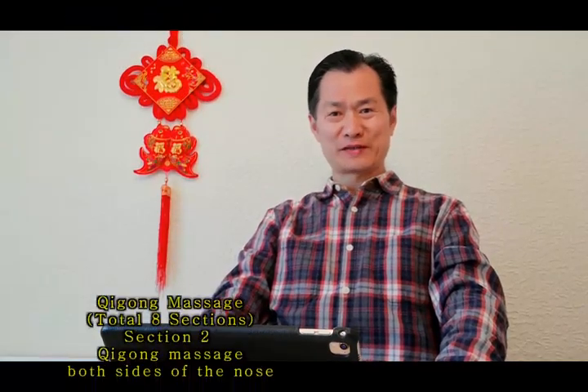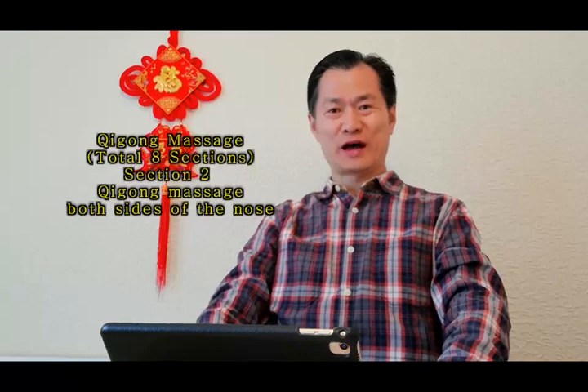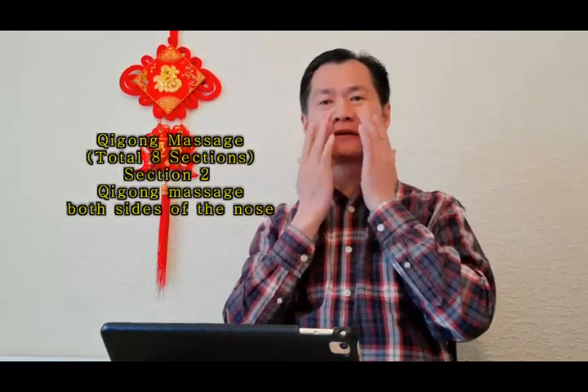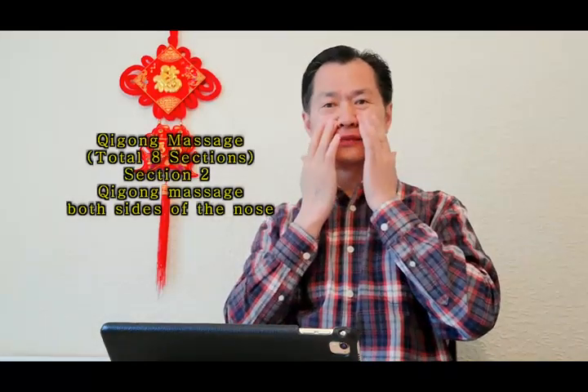Hello everyone, let's carry on to study how to boost immunity, prevent and improve COVID-19 symptoms. Today we will study Xigong Massage, Xigong Tui Na, Dian Shui for this area — both sides of your nose.